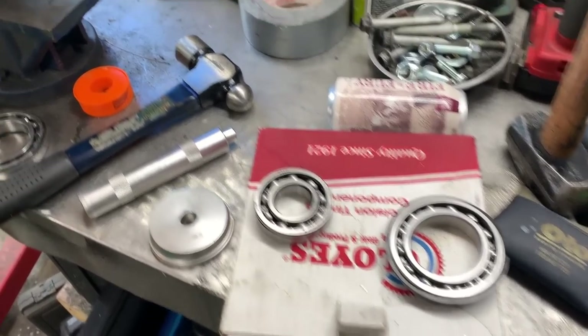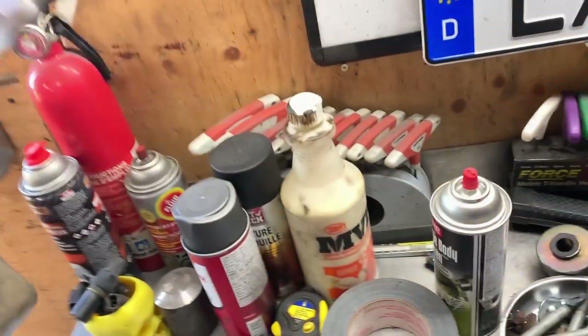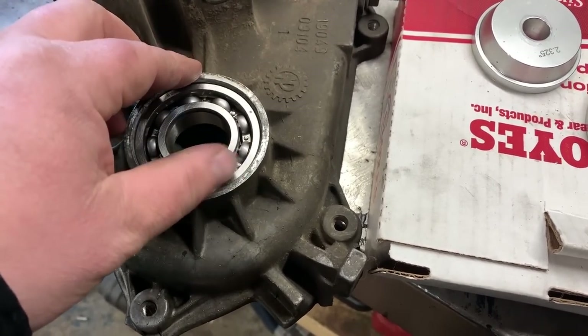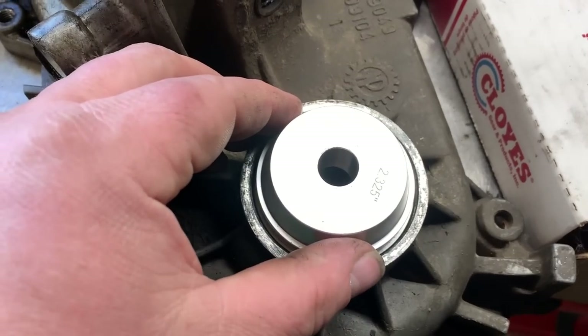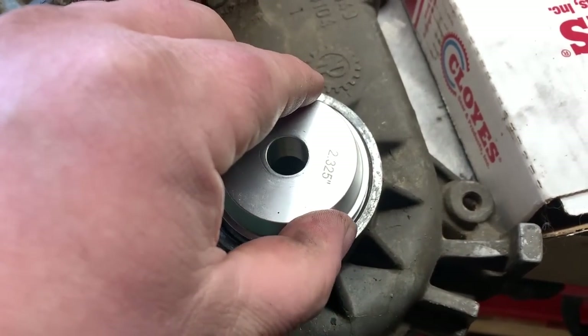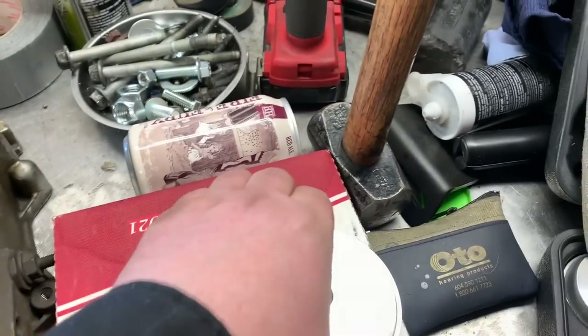There are our new bearings, and they're both going to be installed from the opposite side. We need to flip this around and set her up. When putting the new bearings in, your driver — you want it to be as close to the same size as the bearing so that you hit it in on the outside race.